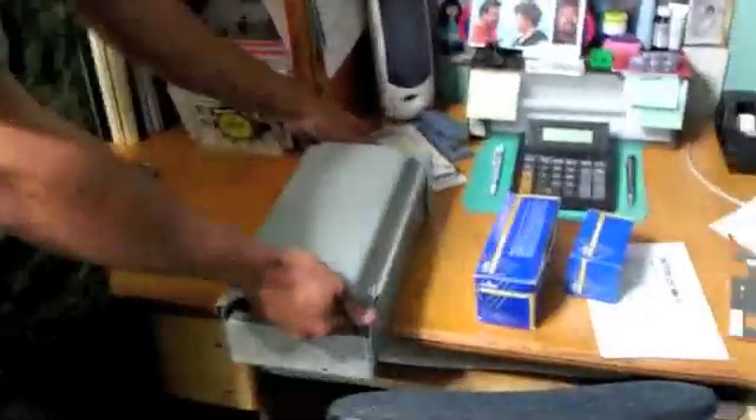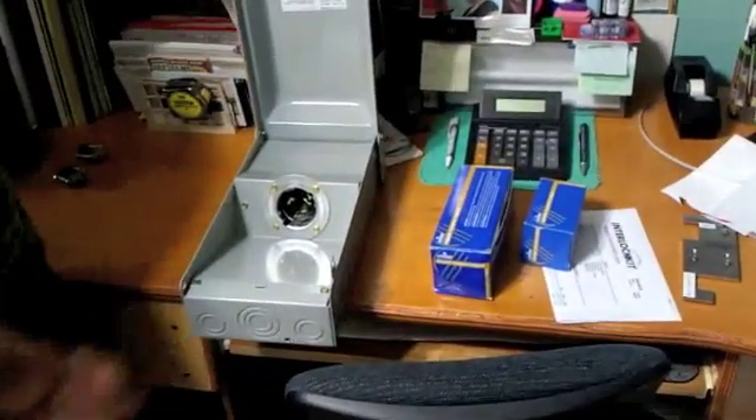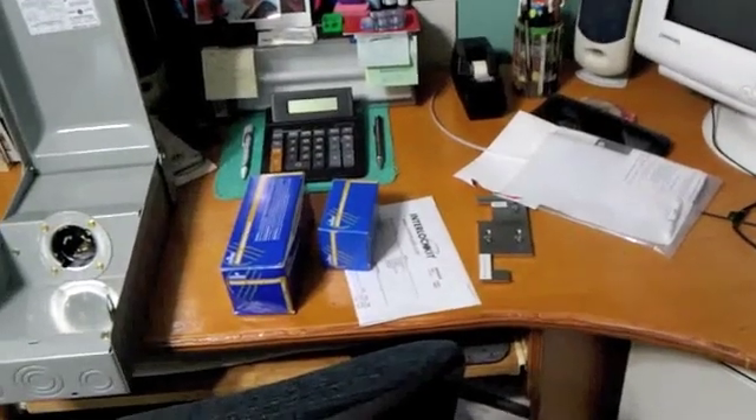Our interlock kit comes with a disconnect — it's a power inlet box. The power inlet box is mounted on the outside of the house. Once mounted, you simply set the portable generator down, plug the cord into the generator, plug the cord into the power inlet box, and manually transfer the system inside. What we're going to do is mount the interlock kit into the panel.